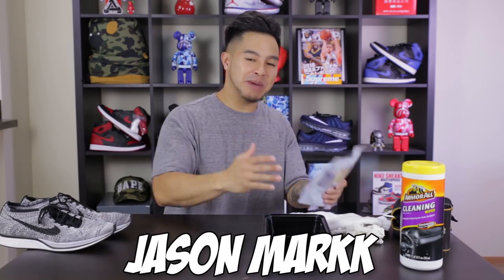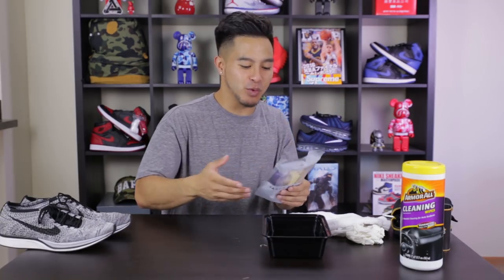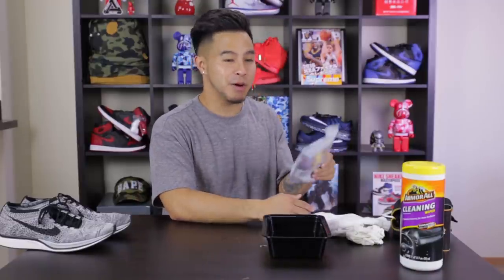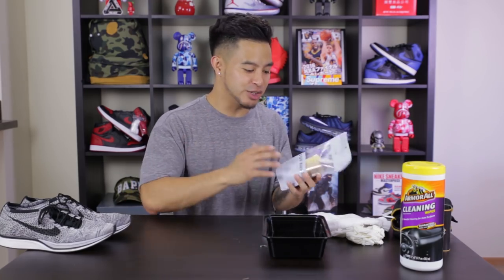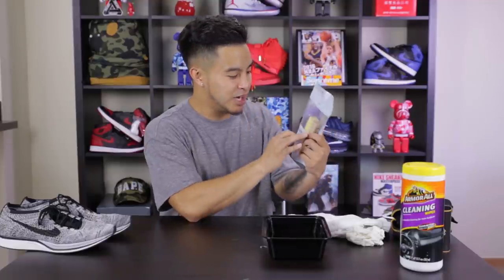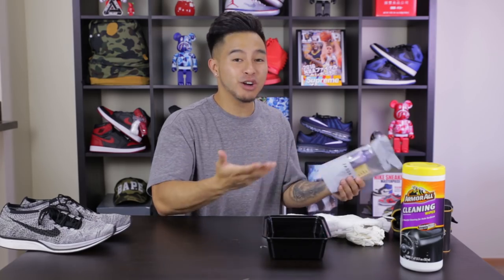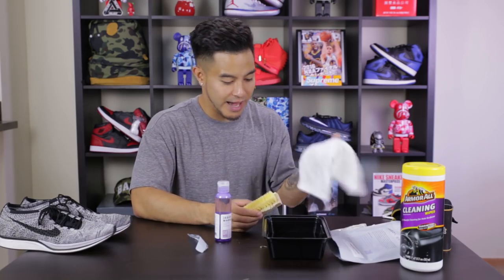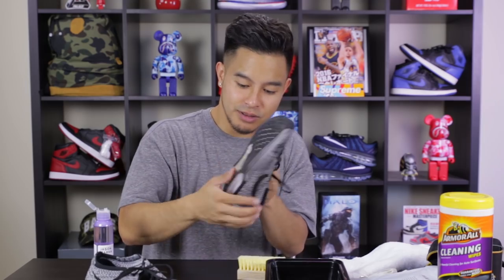Last but not least, we have the famous Jason Markk shoe cleaner right here. As you guys know, they have a shop in LA where people just drop off their sneakers and workers clean them using the Jason Markk shoe cleaner. This stuff is pretty popular — it blew up a couple years ago and it's in Nordstrom right now. You can find it at a bunch of sneaker shops. About $17 for the kit. Comes with a brush and some cleaning solution. 4.5 on Amazon. I heard it's pretty simple to use, though it doesn't come with a cloth to wipe it down with.